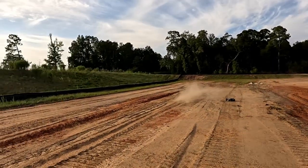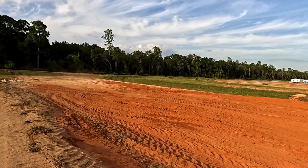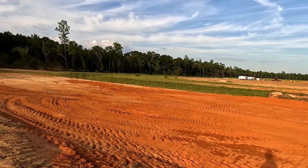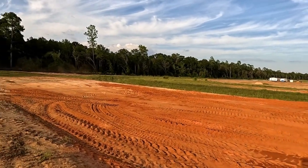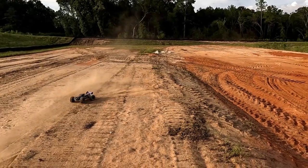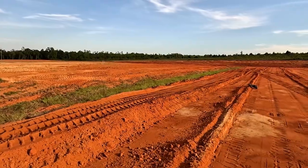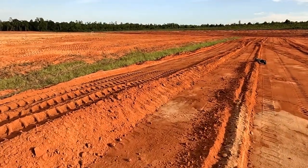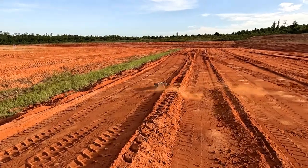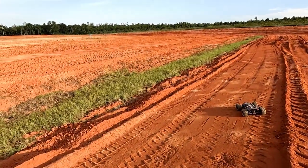Oh crap! Did you see it climb up that? No problem.